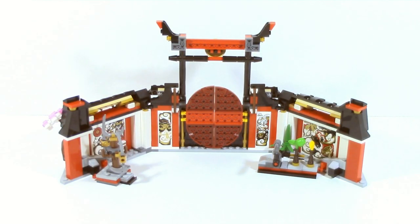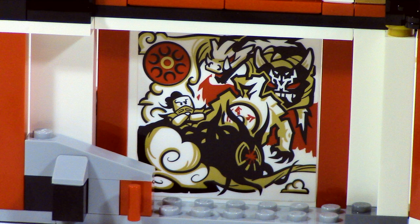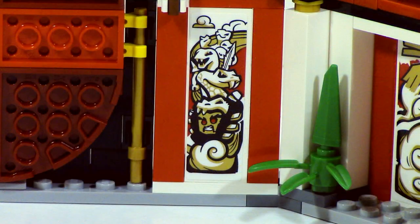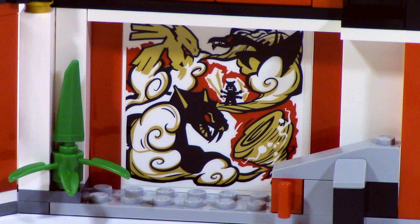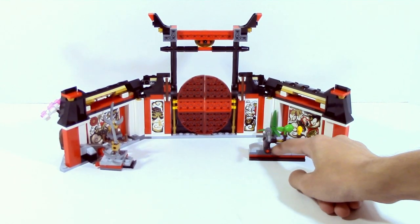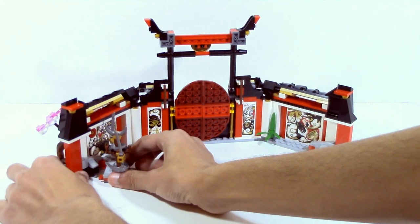Now let's get into my favorite part, which are the details. There are four stickers on this set and they're all depicting events from Ninjago's history. On the left side next to the training dummy, you can see the Oni masks all rising up and the resurrection of Garmadon. To the right of that, you can see Zane sacrificing himself to the Overlord. They also have a sticker of Chen, and then on the far right, they have a big sticker which is the Great Devourer and the Ninja battling it. These are all really, really nice details that a lot of fans will appreciate. Also, all of those little training things are adjustable and you can actually remove them if you want to.